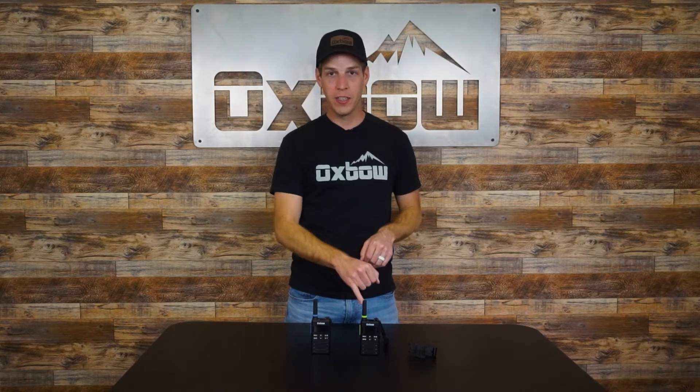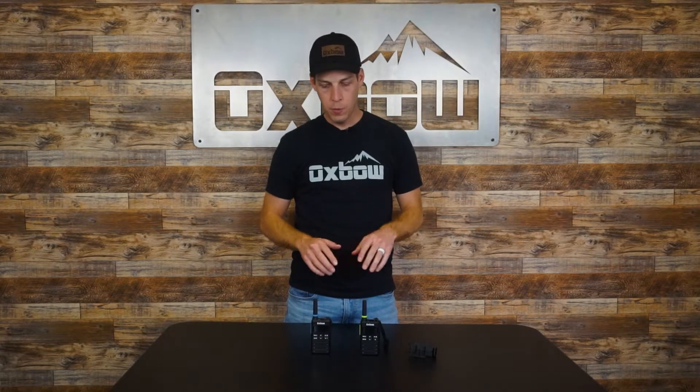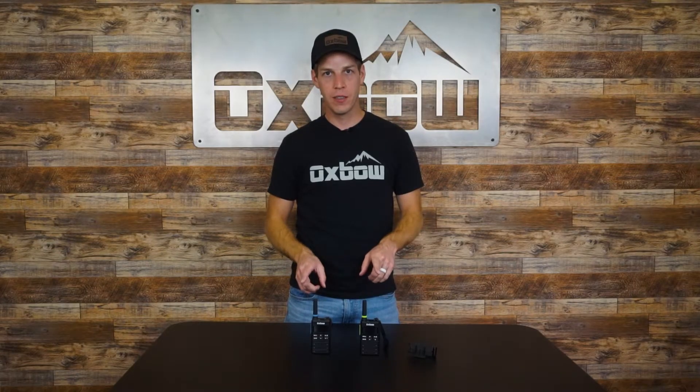Clayton here with Oxbow, and today we are going over the new Renegade 2.0 as well as the Renegade Bluetooth X — what some of the features are with these radios and what the differences are between the two, so stay tuned.